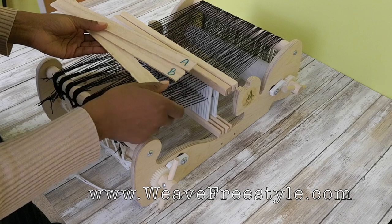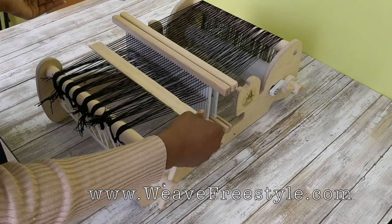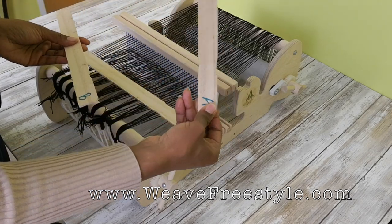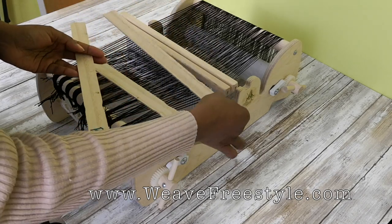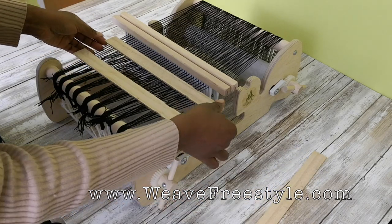For the moment I'm going to be using this blank pickup stick to pick up the threads that I'll be putting on Pickup Stick A. Pickup Stick A is the pickup stick I'm going to be using to weave the top layer, but I'll get to that in a minute.